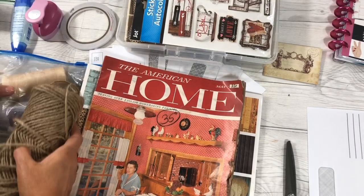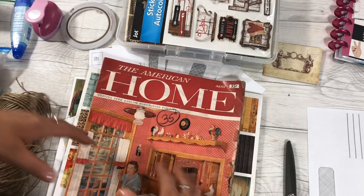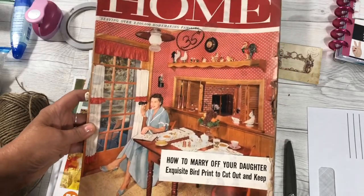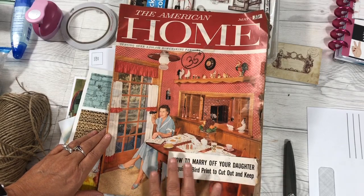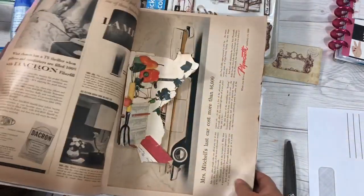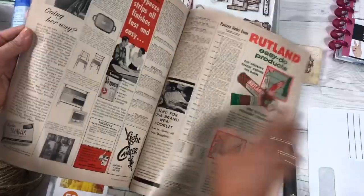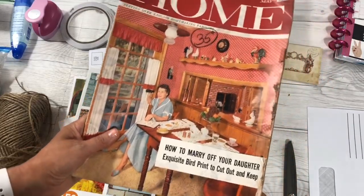One thing that I like to do is use real vintage dictionary word pages from old books or old magazines. This magazine I picked up at a flea market or trading post. It was from 1957 and it is amazing, you guys. I even just sometimes want to sit and read these — I have a hard time even tearing them apart. But we're going to give them new life by putting them in the journal. I've got this American Home from 1957 magazine.